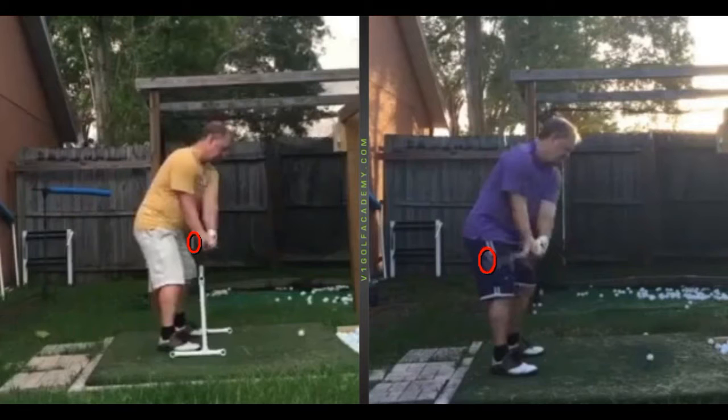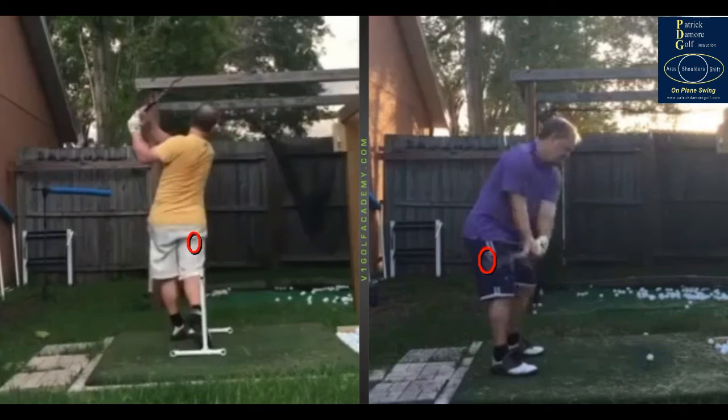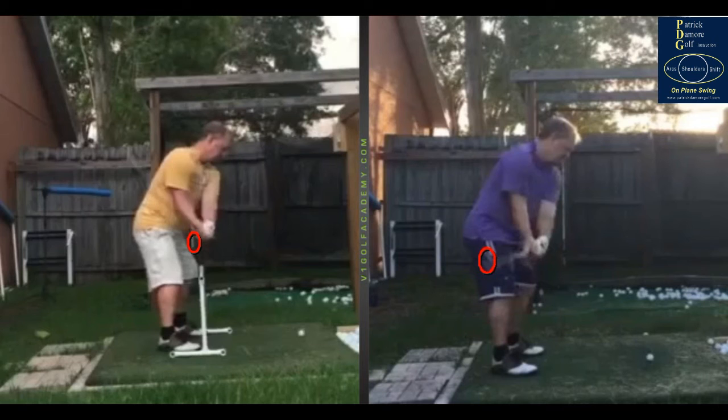Hey Keith, it's Patrick again. I've got your videos up here and I'm going to go over a couple of things. I appreciate you talking to me on the phone — we did clear up some things and I'm hoping I'm making a little bit of sense to you. It's always tough to verbalize what you're trying to show over the phone, but at least with the video lessons we have some visuals to look at.